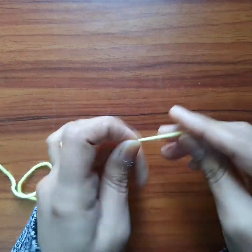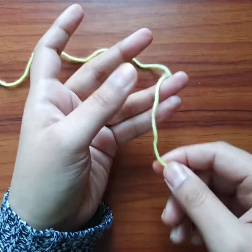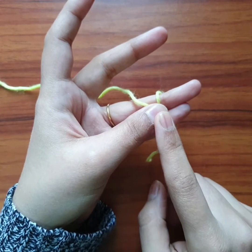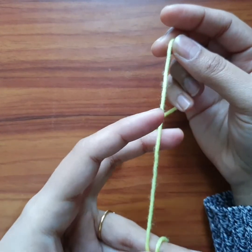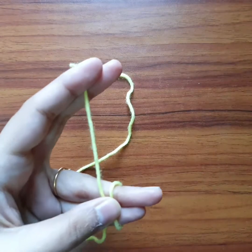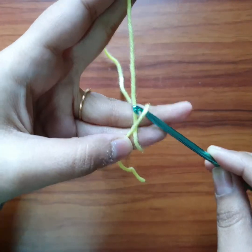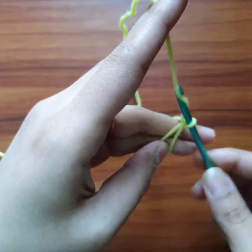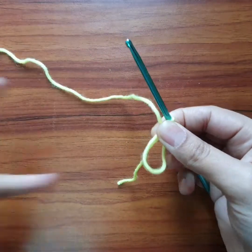First we have to make a magic circle. We will wrap the yarn on our ring finger and little finger and hold it with our thumb. Take the other end of the yarn and wrap it with index finger and middle finger. Hold it with these two fingers. Take the needle, put it under here, pull a loop, and chain one. And this is our magic circle.